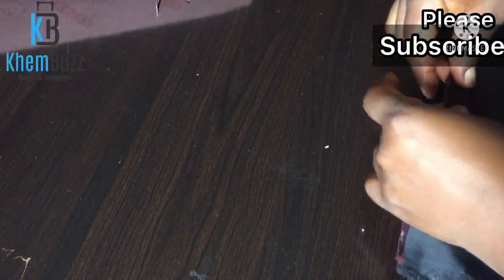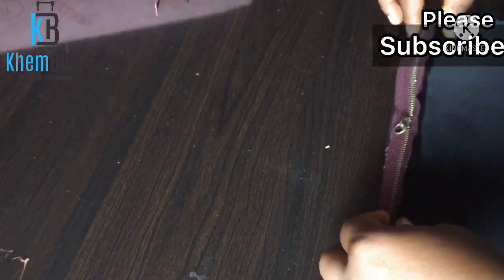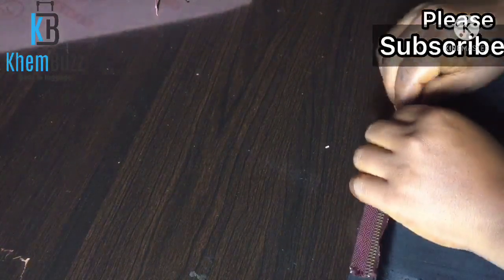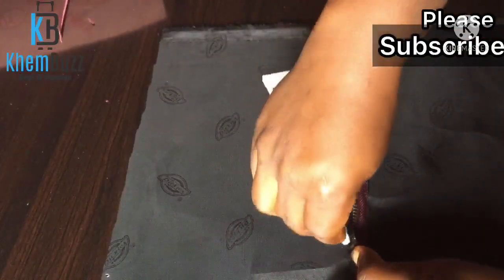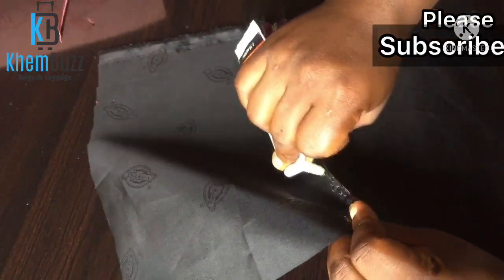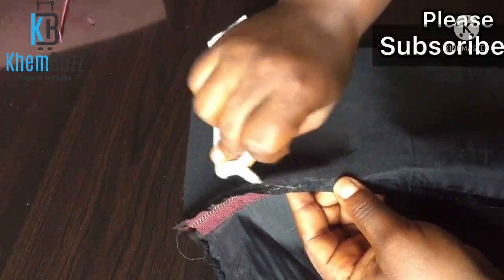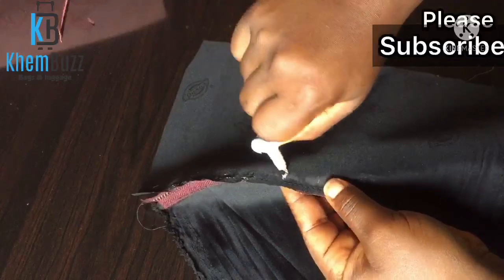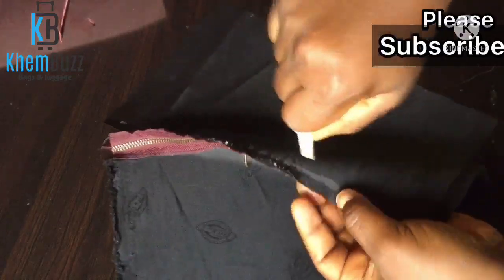After gluing the lining to the zip, I'm just going to take it to the machine and stitch some areas — just stitch it a little bit before sewing it together with the bag itself. I'm using my glue to glue those places together. I want the lining to look very smart on the zip, which is why I'm applying the glue carefully.